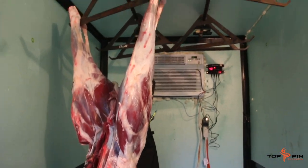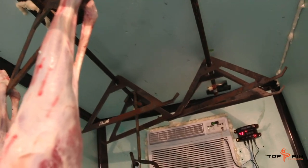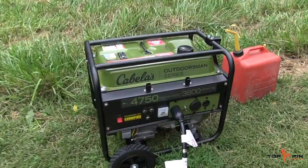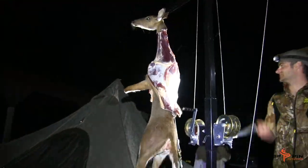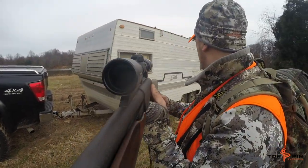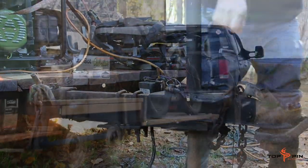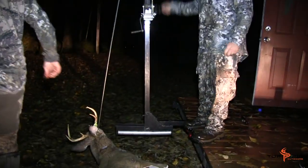The venison vault features an insulated 5x8 box that we can hang up to 8 deer in. We have a draft system put in, it can run solely off a generator, we've got DC powered lights, the CoolaBuck hide ripper, and a lot of cool things. It started as an idea back when I shot my buck last year, and it's turned into one heck of a project. We're over 12 deer through the walk-in cooler now at this point.